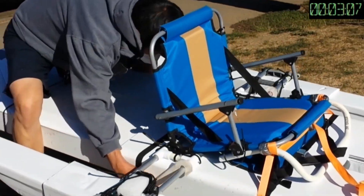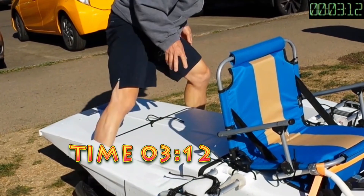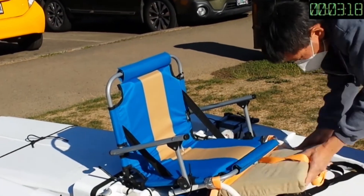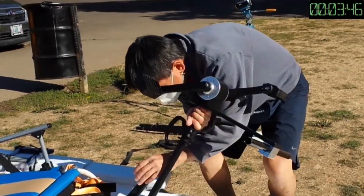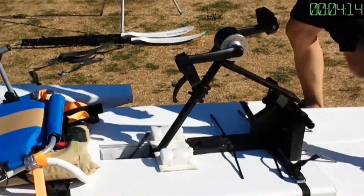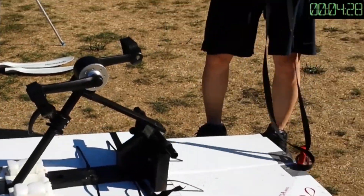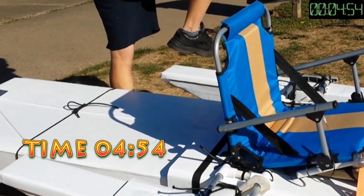I could make it faster if I wasn't stuck on doing some lashings. This time it took me around three and a half minutes, and it took me another minute to install the pedal drive, which is pretty quick. In total, it took me less than five minutes to get the boat ready for the water test.